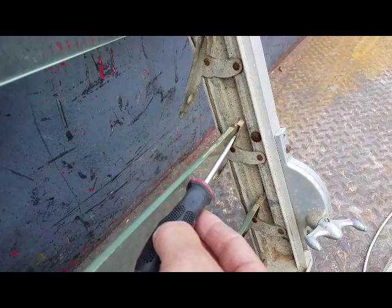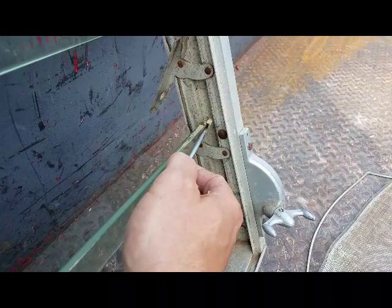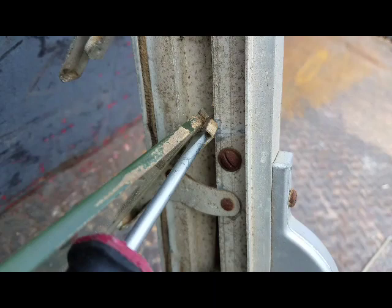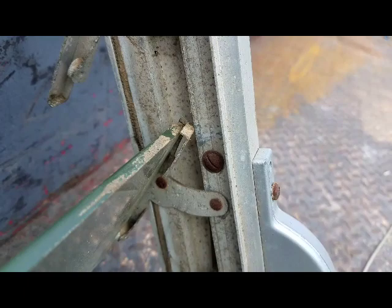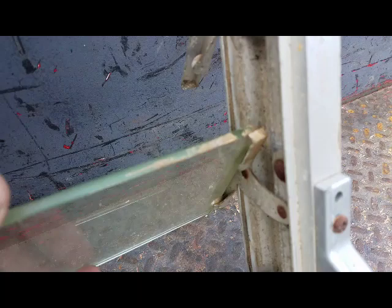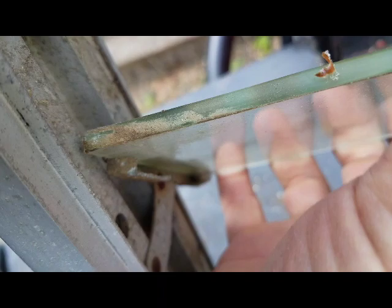If you take a small flathead screwdriver, you can get in behind the glass here. Don't pry on the glass because you'll break it. But there's a slot right behind this — if you get your screwdriver in there, you can pry it like that and open this up a little bit so the glass can get past. I'm going to do that on both sides and pull the glass out. I've got it on this side, so I'll go ahead and lift this out very carefully — I do not want to buy another piece of glass.